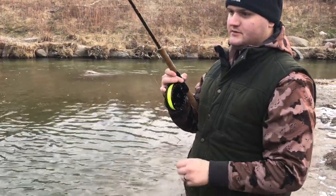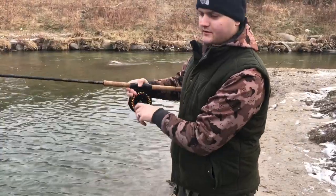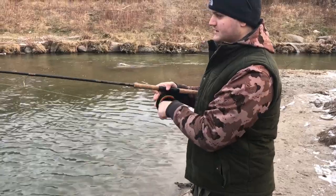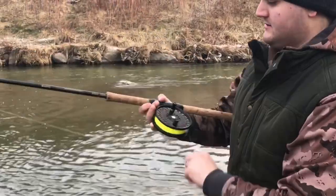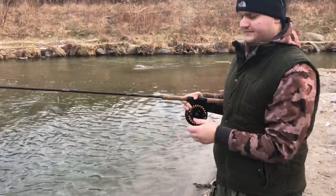You pretty much have to load the rod, then you spin it and let the line go up, and then you stop it with this finger. Doing that, you can cast a fair distance.